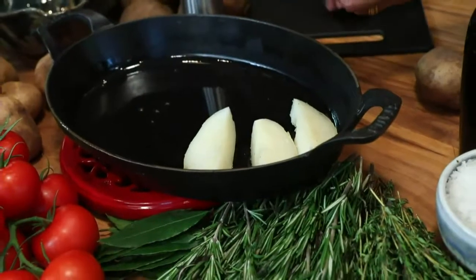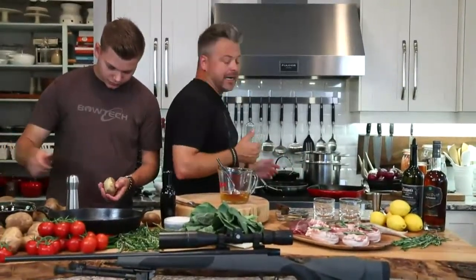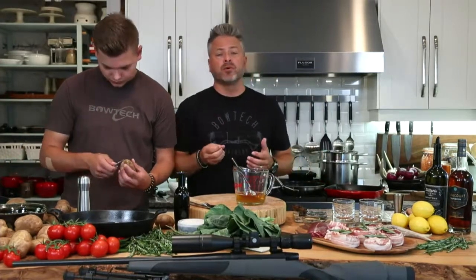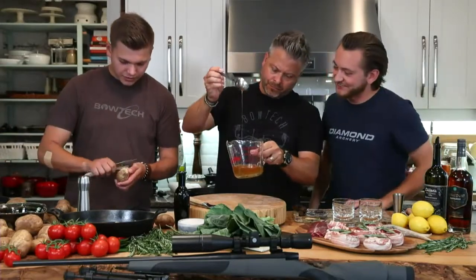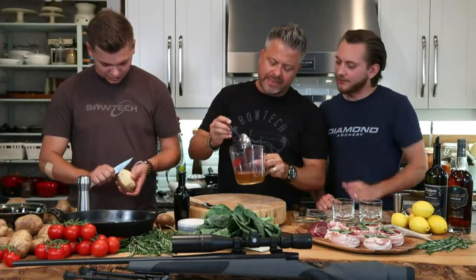We're going to layer the potato pieces in the pan and make sure they get a complete coating. The bear fat smells so much richer than pork fat or beef fat — it's incredible. When you're harvesting bear this year, don't get rid of that fat. Render it by bringing it up to 165 degrees — you're purifying it. Cook black bear fully to 165 degrees, just like chicken — that's for food safety.